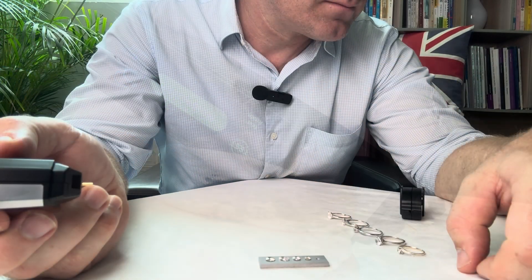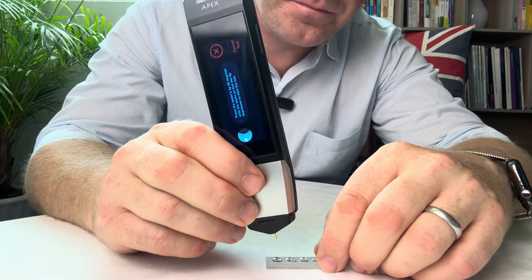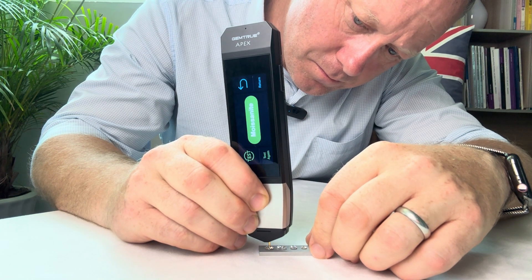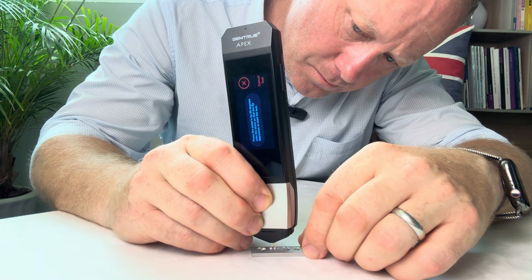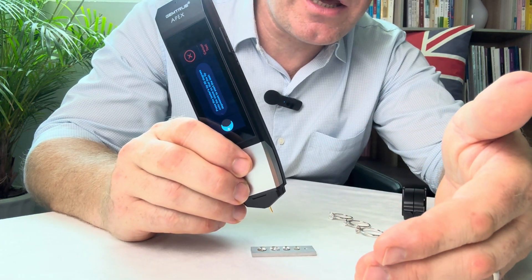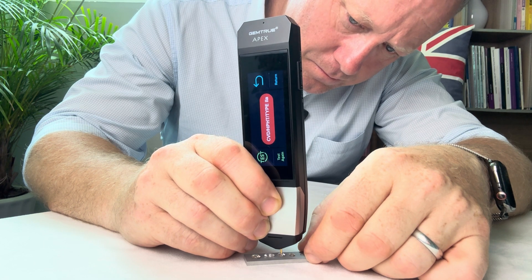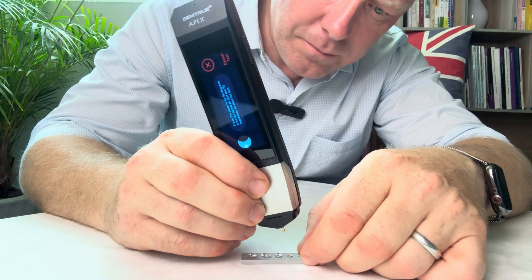Moissanite. Now let's test the loose stones here on the stone plate. Moissanite. Simulant — that's white sapphire there. CVD HPHT type 2A.